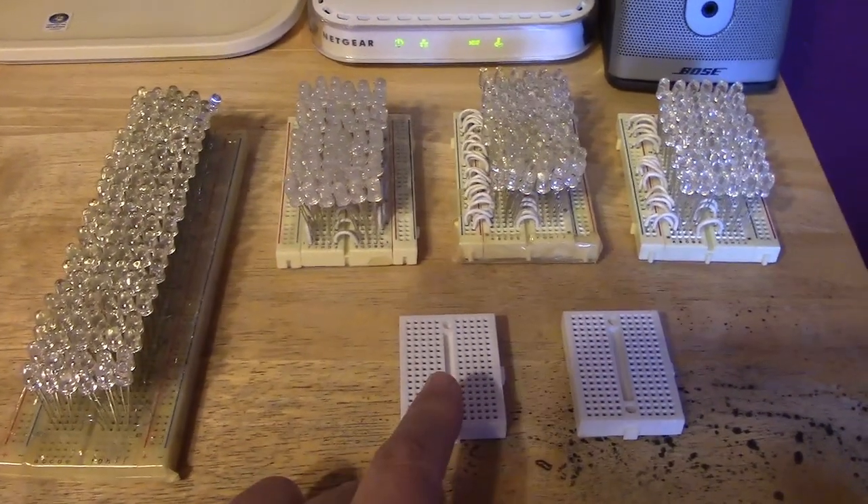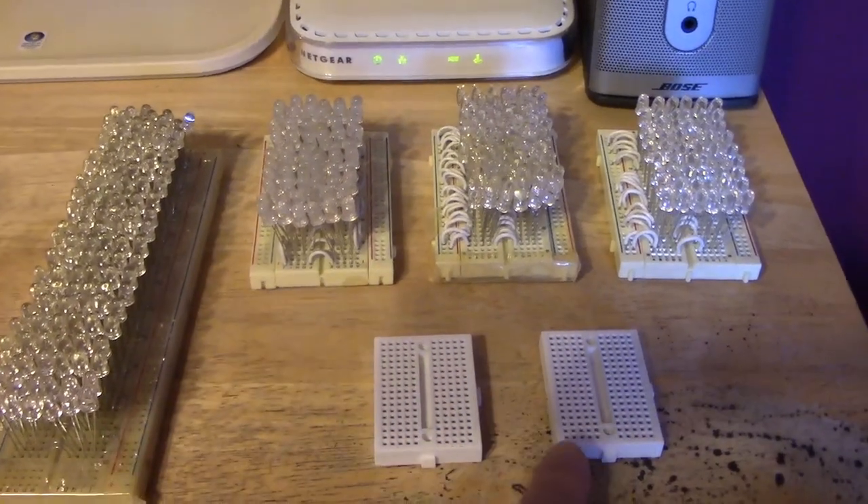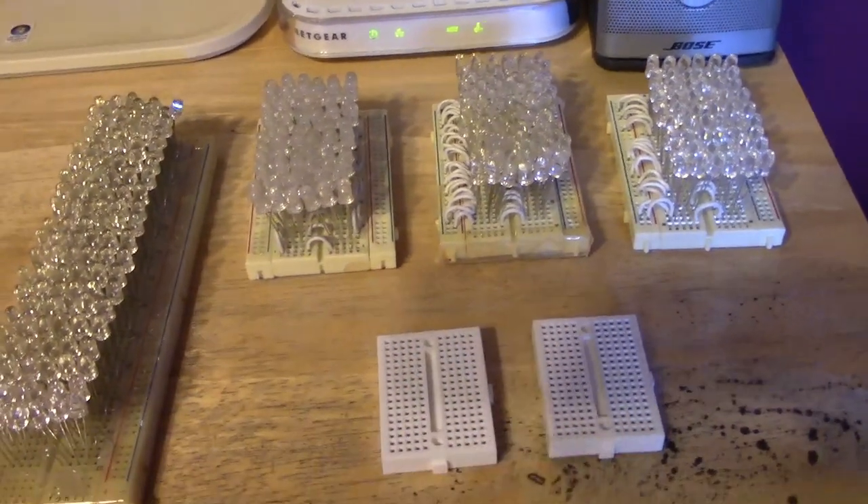This is just a shot to show you they make the boards in all different sizes — double size, standard, even these little mini ones that you can kind of clip together. It's got little things for clipping the boards together.